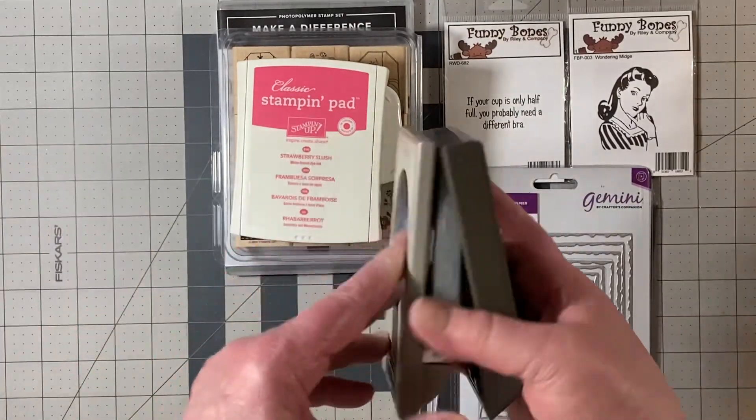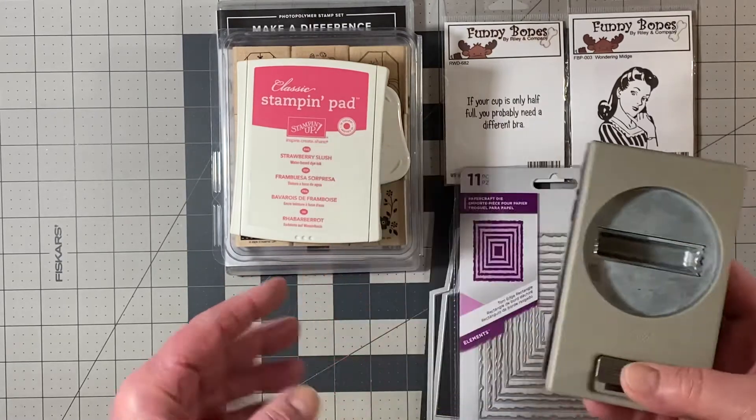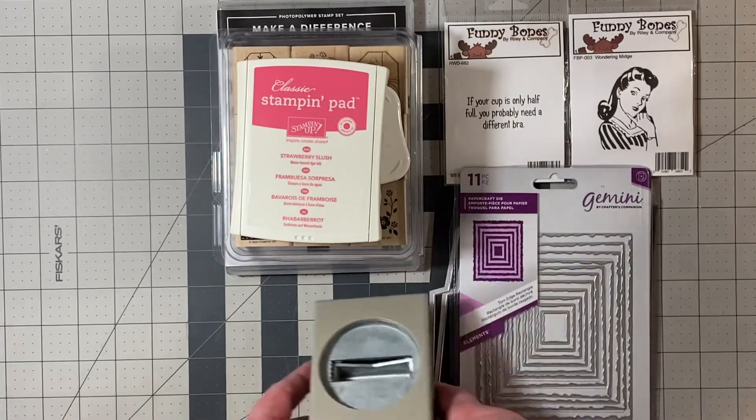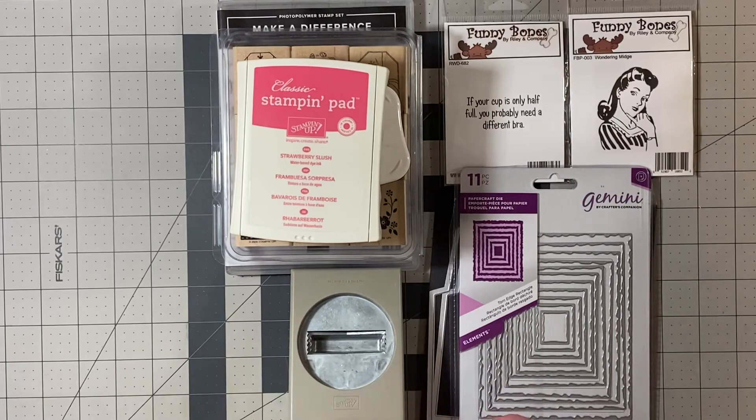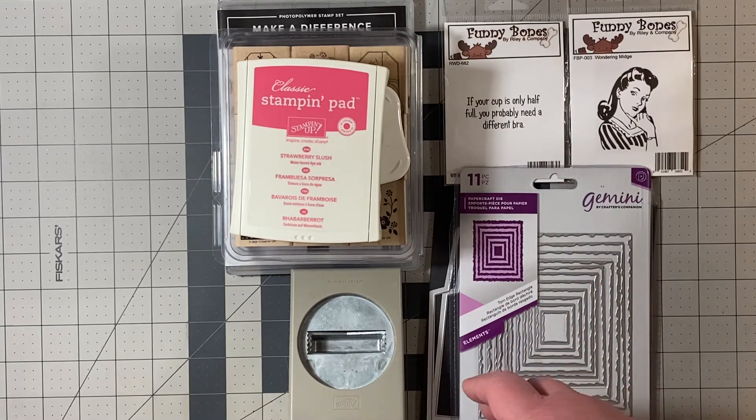For punches, I used this old retired washi tape punch by Stampin' Up — I use this one quite a bit, it's a nice one. For embellishments, just some little rhinestones I had on my desk.